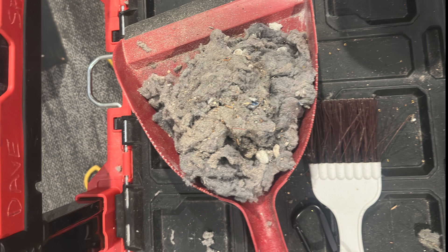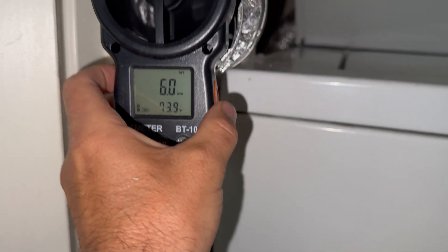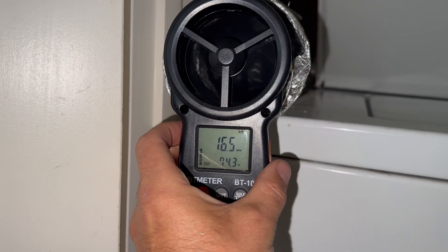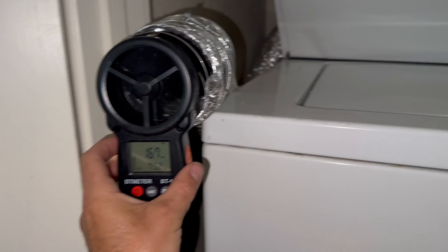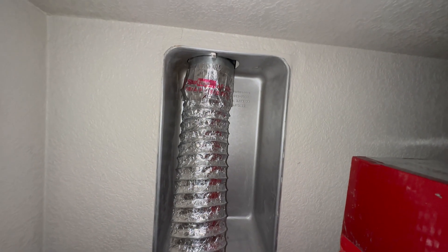This is the end result of all the lint I got out from inside the machine. Now that everything is nice and clean, we can go ahead and do a comparison test of what we had when we originally showed up at the job. After the cleaning, we have 16 miles per hour, which is a 25% increase in efficiency, equaling about 120 CFM. Not the best, but better than it was. Thanks for watching — this fix is done.